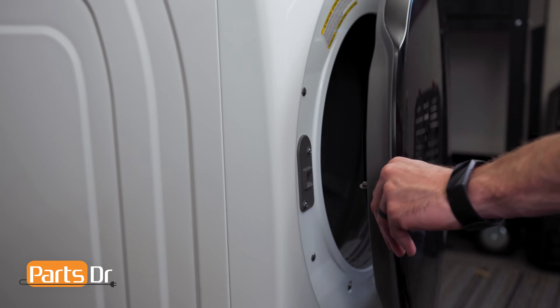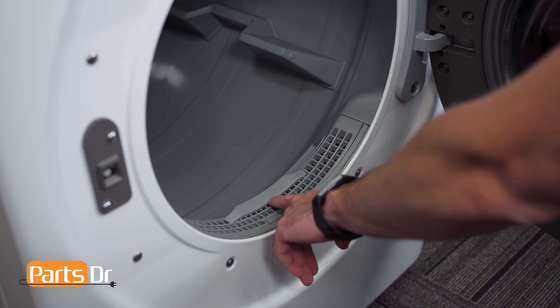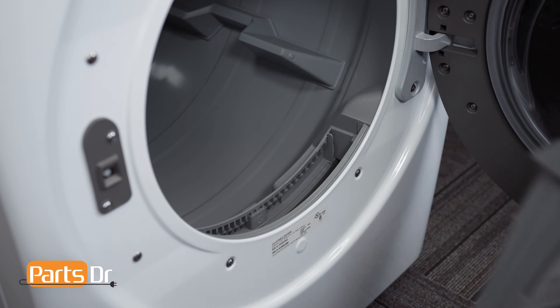First thing you'll need to do is open the front door by grabbing the handle and pulling towards you. The lint filter is located in the bottom of the dryer right behind the front door. To remove the filter, simply grab it and lift up and out to remove.